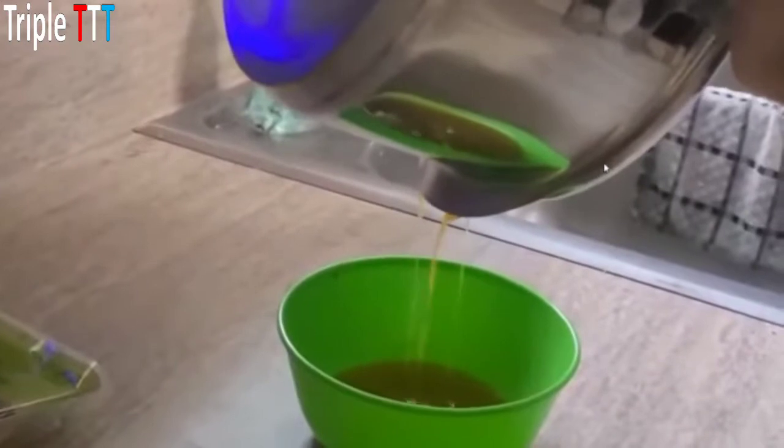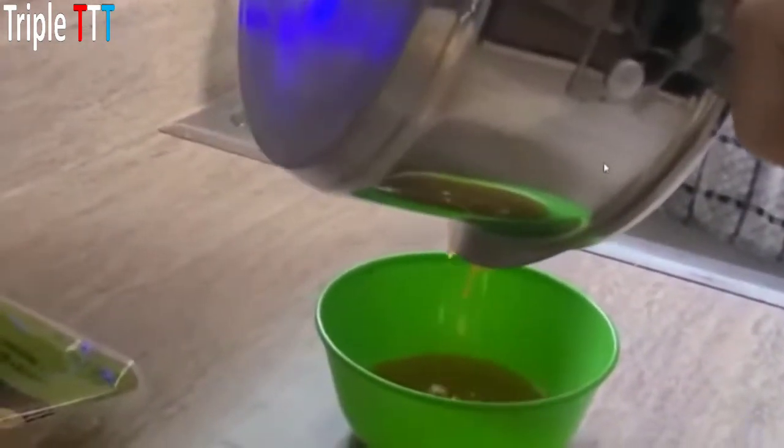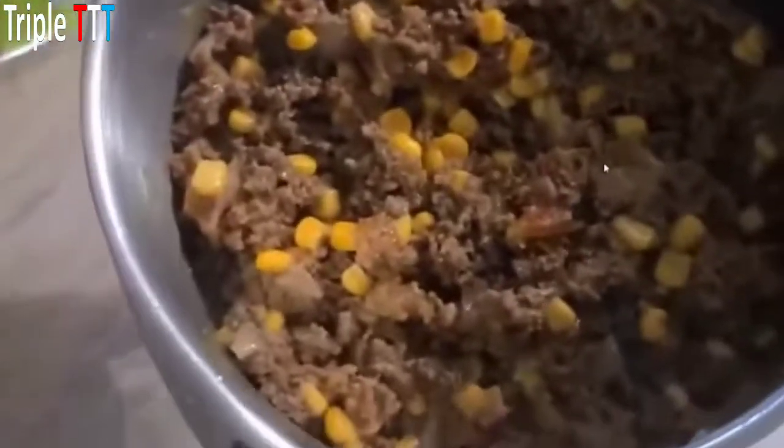I'm draining off the marinara and the last little bit of grease from the hamburger as it was cooking with the corn, so it's nice and thicker.